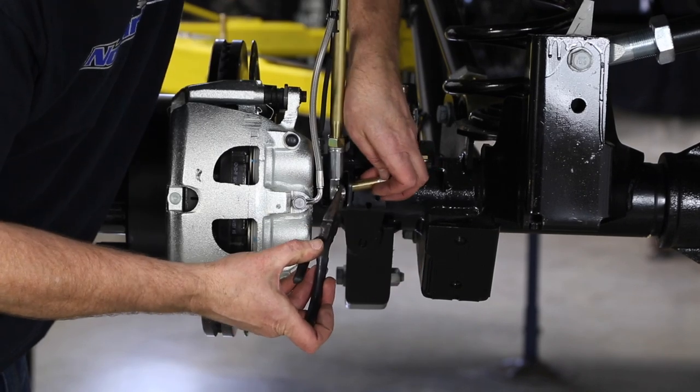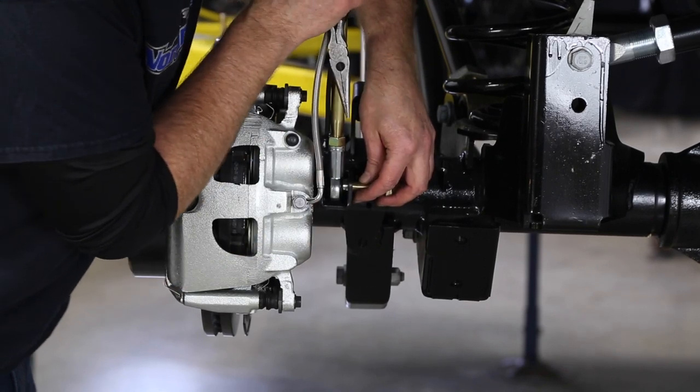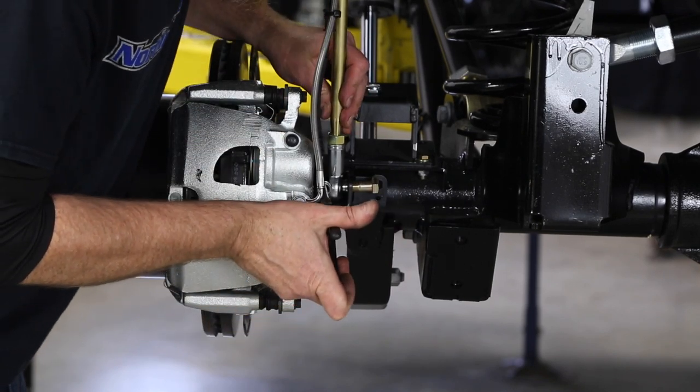To install the lower link into the bracket, slide your bolt in and carefully get your misalignment spacer on, then get your sway bar link and the other misalignment spacer in place.